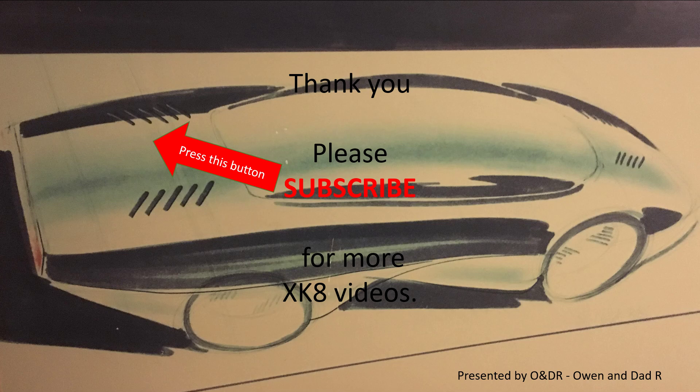Hopefully you enjoyed that very short video. Please like, share, comment and subscribe if you'd like to see more XK videos.